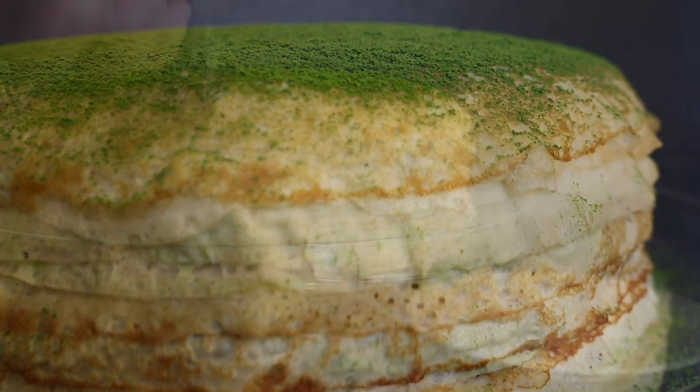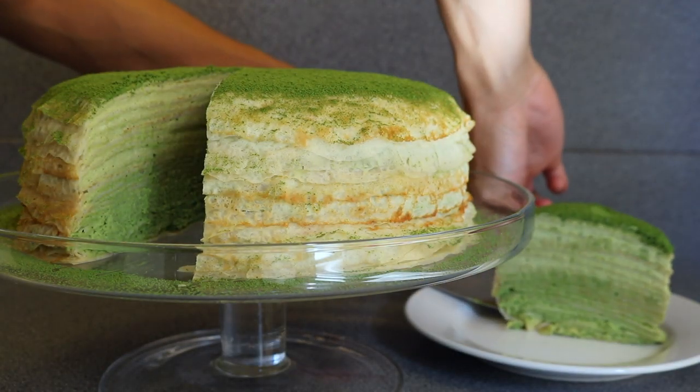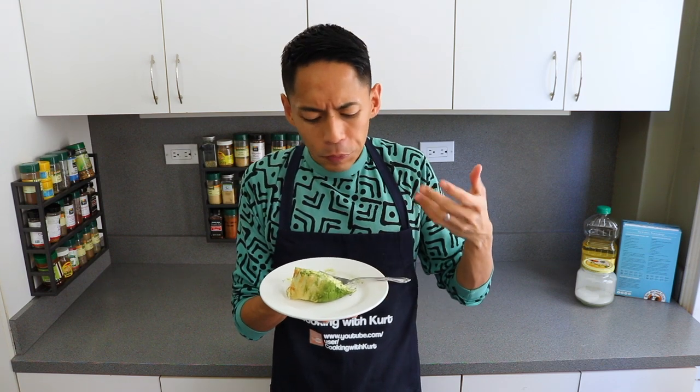And there you have it — a Lady M style green tea matcha crepe cake. This cake is so light, airy, and delicately infused with all that matcha flavor. Let me know in the comment section below if you're planning to make this Lady M green tea matcha crepe cake. And if you like this video, don't forget to give us a thumbs up and subscribe to Cooking with Kurt. Bye!